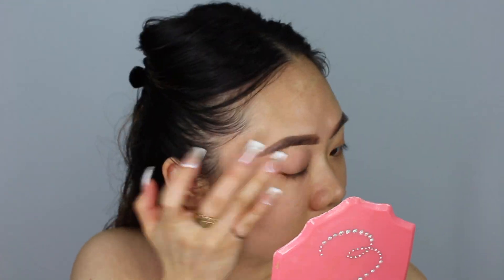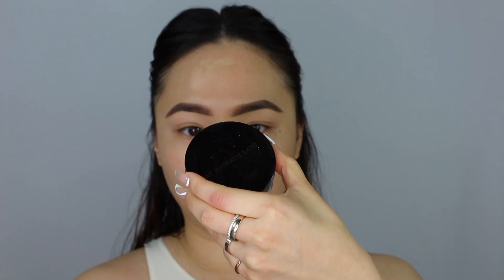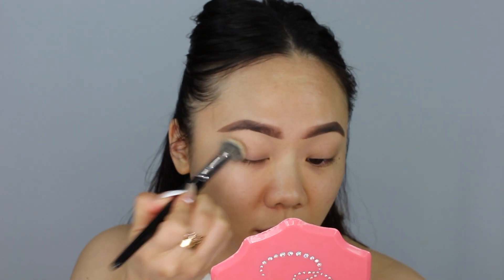I'm going to start off by priming my eyelids. I'm going to be using the MAC 24 Hour Extend Eye Base, then go ahead and set the eyeshadow primer with my Pat McGrath Labs Skin Fetish Sublime Perfection Setting Powder in Light Medium 2. And I'm going to take my Morphe E20. Today we're going to be using the Colourpop and Raw Beauty Christy Collection Collaboration Palette - this is At Foresight, their Pressed Powder Palette.